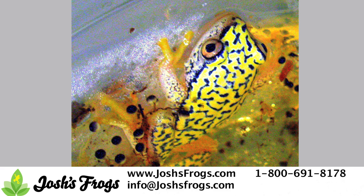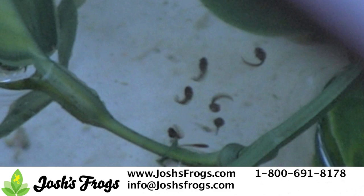Over a 10 to 14 day period, the eggs will develop and hatch. At first, the tiny tadpoles will sit motionless on the bottom of the enclosure. During this period, which typically lasts 1 to 3 days, the tadpoles will not eat as they're still using their last yolk reserves. Do not feed the tadpoles at this point.